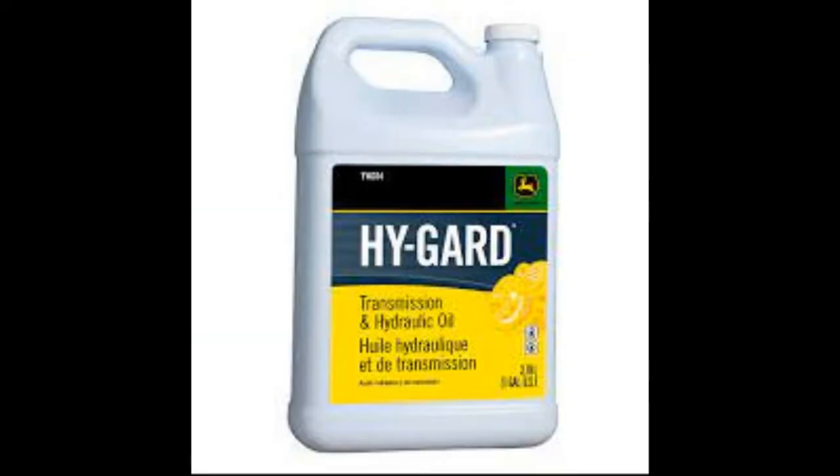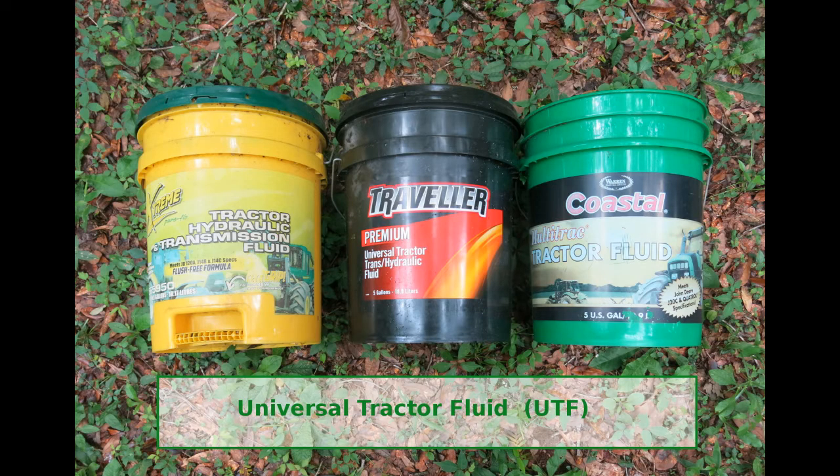Most people agree the best fluid to use is High Guard, as recommended by John Deere. Many mechanics will say they see fewer problems when this fluid is used. For an old tractor with many hydraulic fluid leaks, cost becomes a factor. Some people use a universal tractor fluid in these situations. If you do this, buy a high quality fluid that meets J20C specifications.